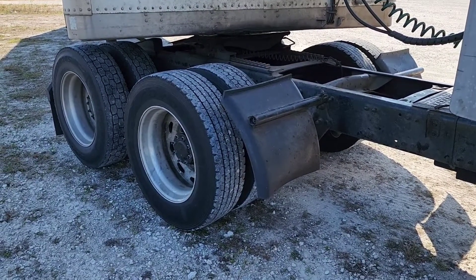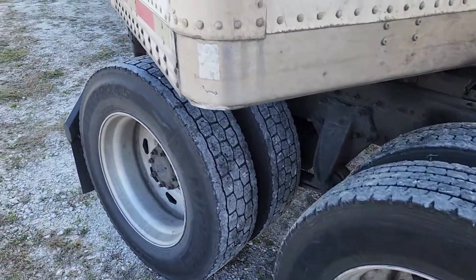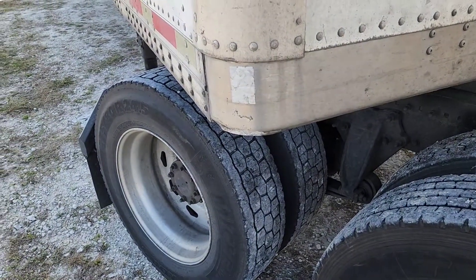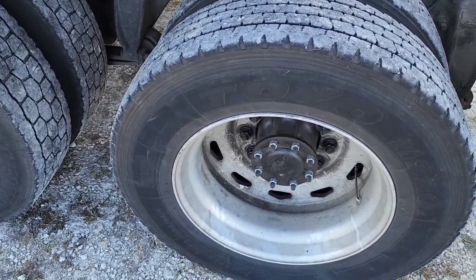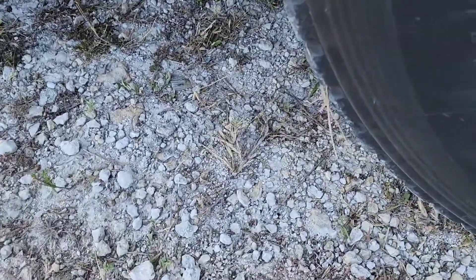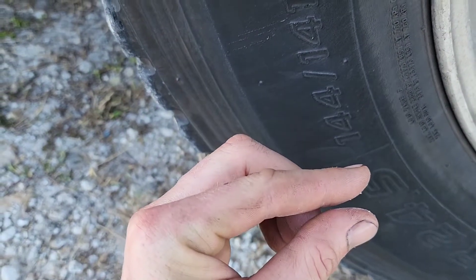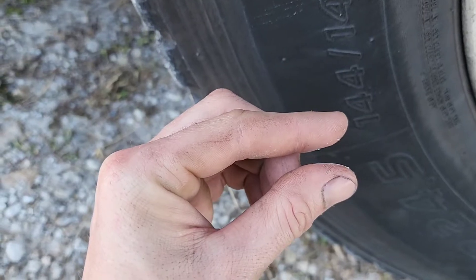Let's go over a few things that can cause vibrations on these trucks, new or old. The easiest thing you can do is start with your tires. You'll need a 20-ton bottle jack from Harbor Freight, jacking up each wheel one at a time right off the ground and spinning it. Put a hammer or something close to it with a small gap, spin the tire — if it's hopping evenly you're good, but if it's hopping erratically that will cause vibrations. Do this on all four tires.